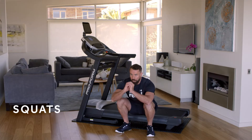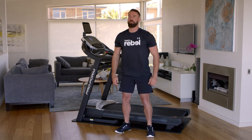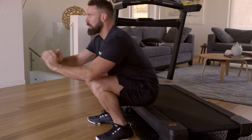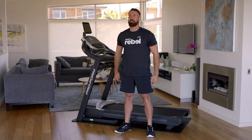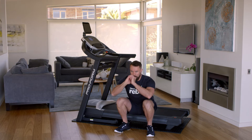Another great bodyweight exercise is a squat. Plant your feet hip width apart or slightly wider. Lower yourself towards the rail in a seated position, keeping your head facing forward so your torso is straight up and making sure your knees don't pass your toes. Once you are seated on the rail, push up through your heels back to the starting position.